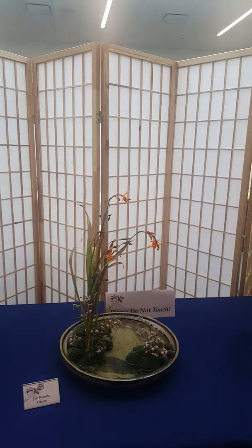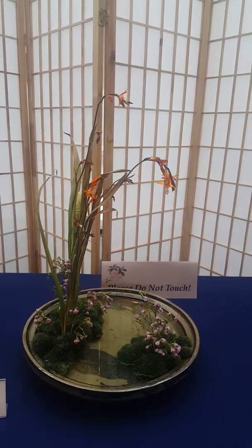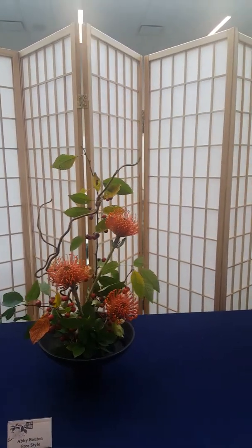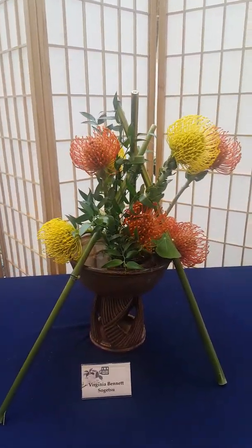And then a little landscape that I did for the O'Hara school with crocosmia and wax flower. Another beautiful freestyle with protea — beautiful orange protea. Protea was very popular in this exhibit this year.